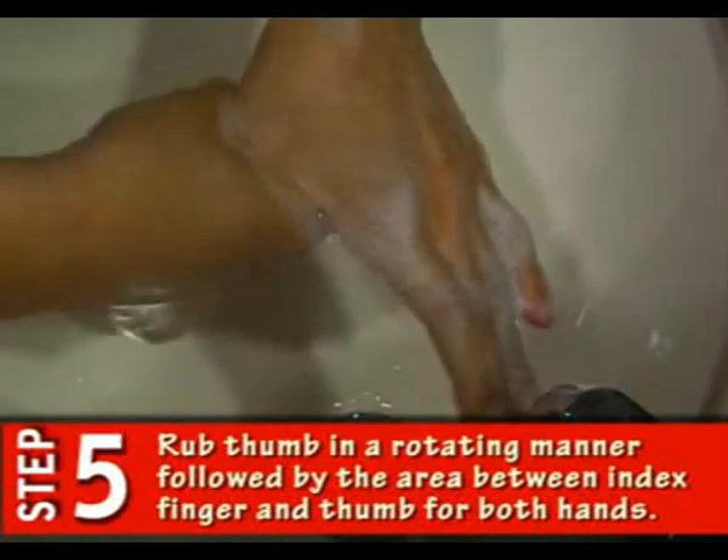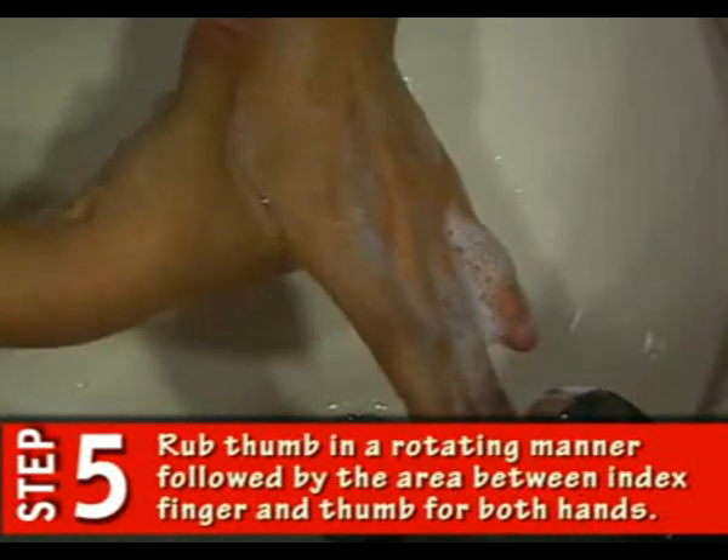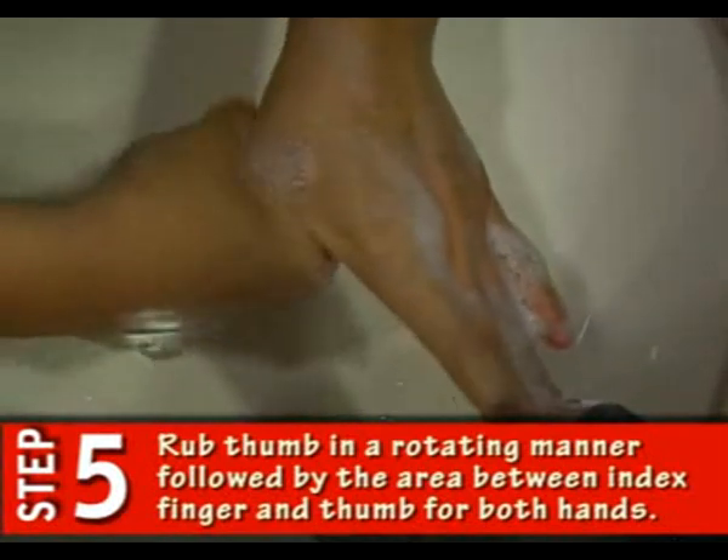Step 5. Rub thumb in a rotating manner followed by the area between index finger and thumb for both hands.